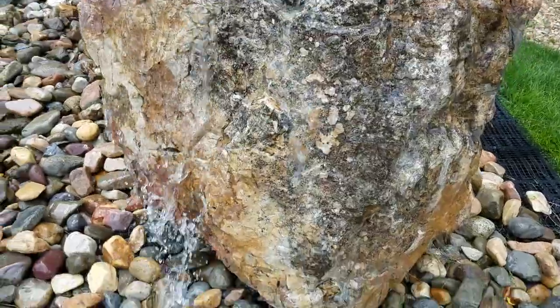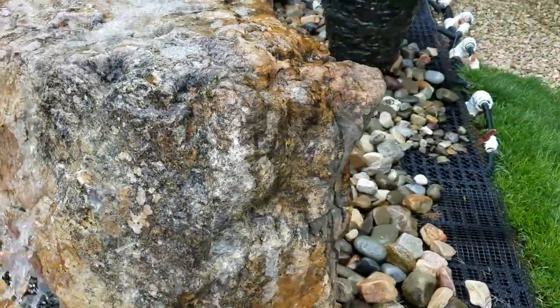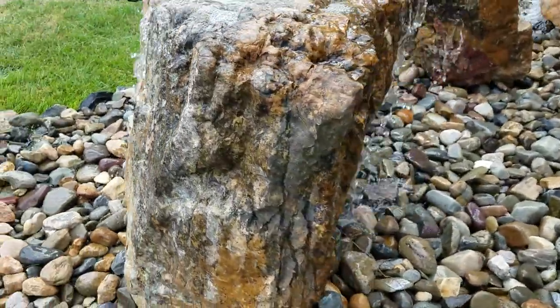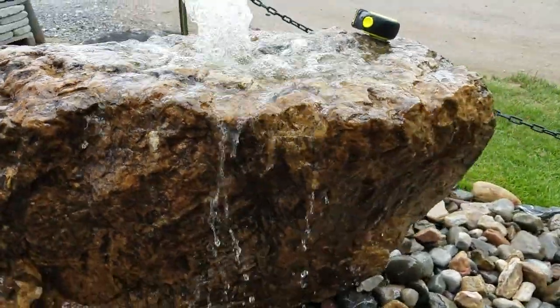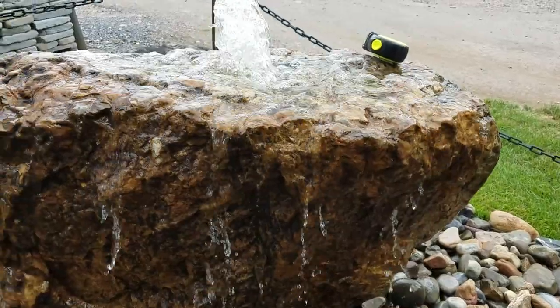It's a very large boulder and we'll go around to the backside. There's a lot of character all the way around. Water comes off of it really nicely.